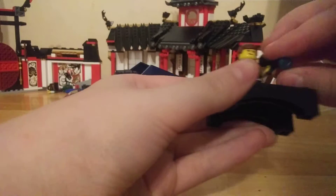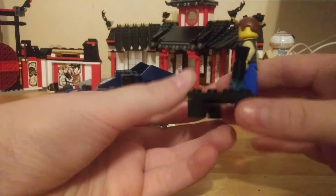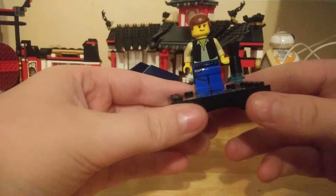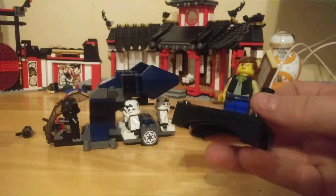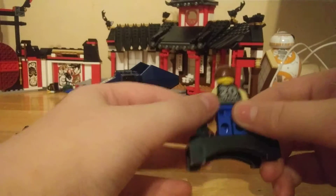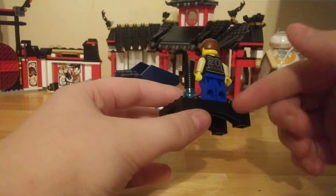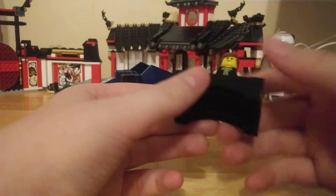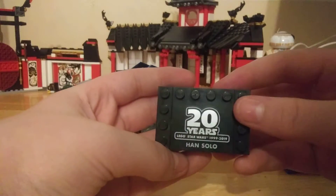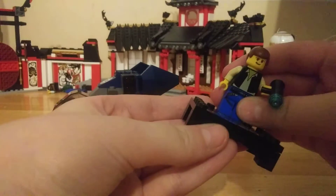Let's do the minifigures first. We have Han Solo — I pronounce it Han. He's basically the original 2000s Han Solo. He does have '20 Years LEGO Star Wars' printed on the back. If you really wanted to make a replica, you could just paint it black or use a Sharpie. They're using the megaphone piece for the blaster. There's also a nice plaque with Han Solo's name on it.